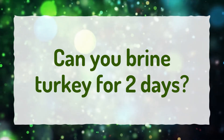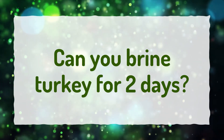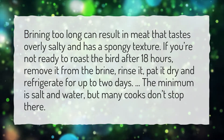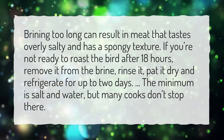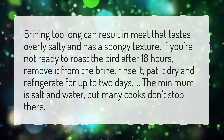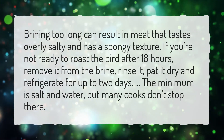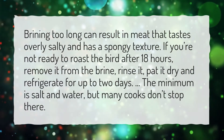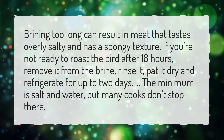Can you brine turkey for 2 days? Brining too long can result in meat that tastes overly salty and has a spongy texture. If you're not ready to roast the bird after 18 hours, remove it from the brine, rinse it, pat it dry and refrigerate for up to 2 days. The minimum is salt and water, but many cooks don't stop there.